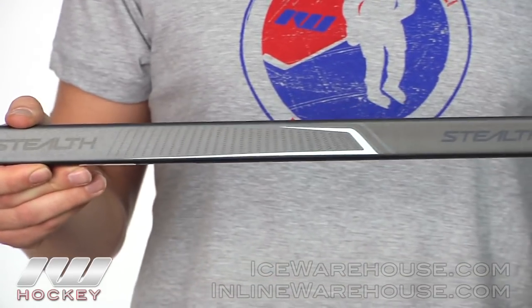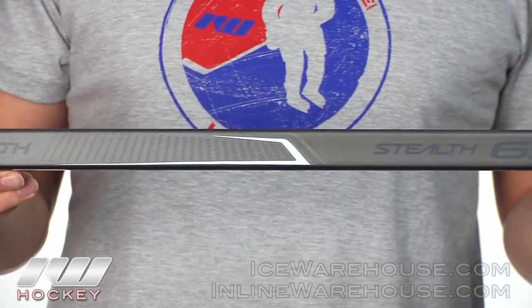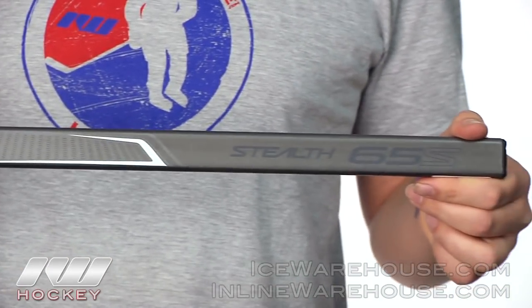Starting at the top of the stick, for the 65S you're going to get a lot of performance but you're also going to get a great value with this one.